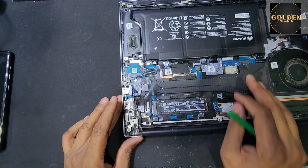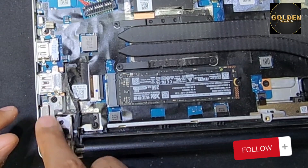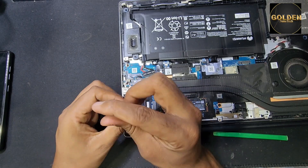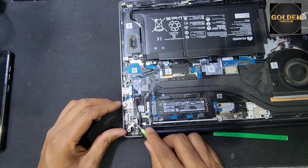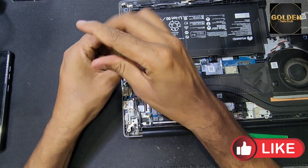You also have to open the main board because the charging port is inside the main board. Remove the screws — you have to remove all the screws from the main board.